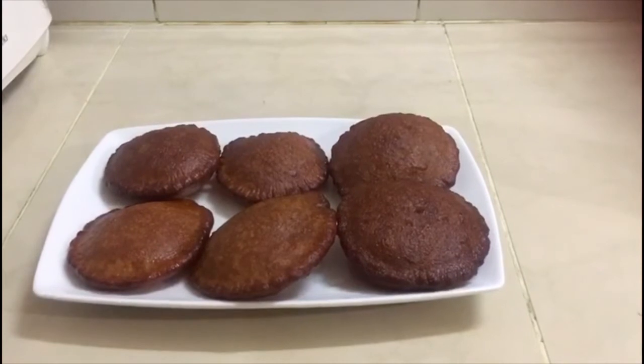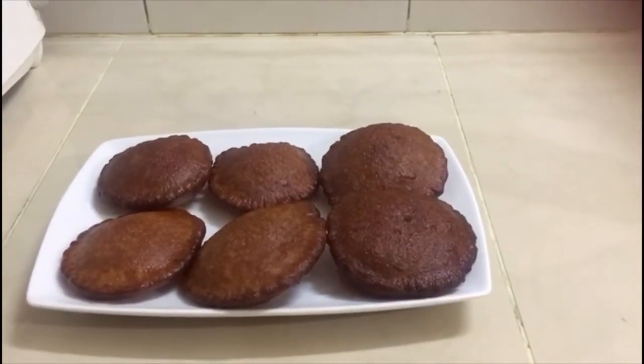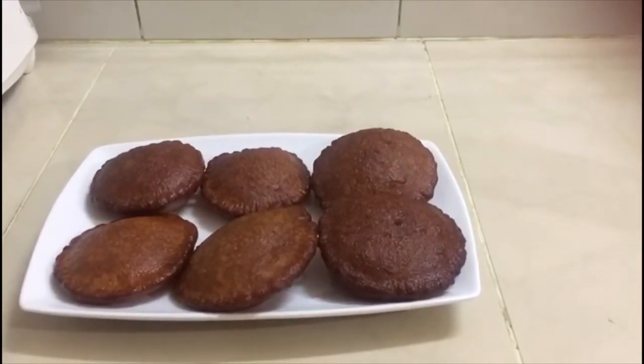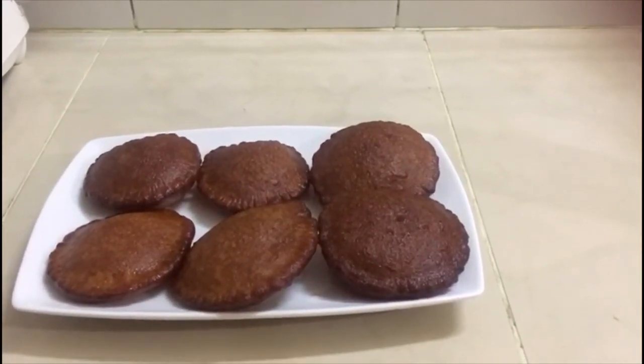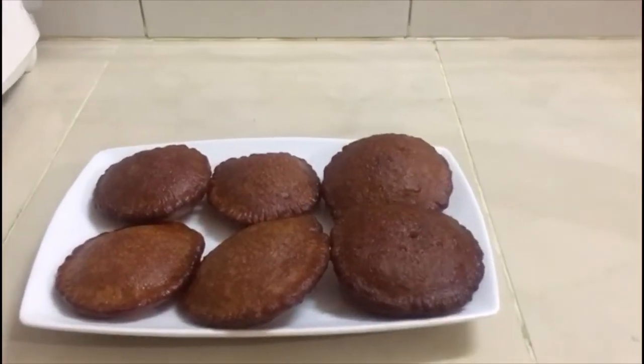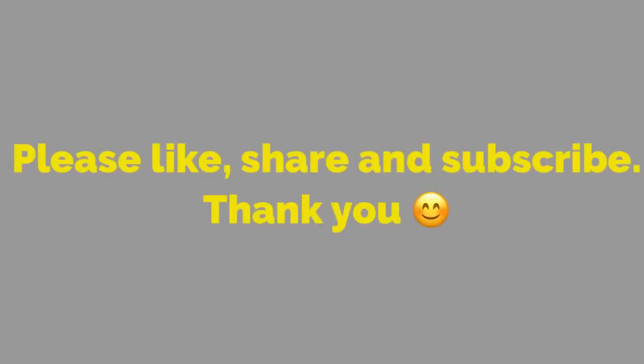This is a dark color. Subscribe to our channel, and if you like this video, don't forget to subscribe to our channel.